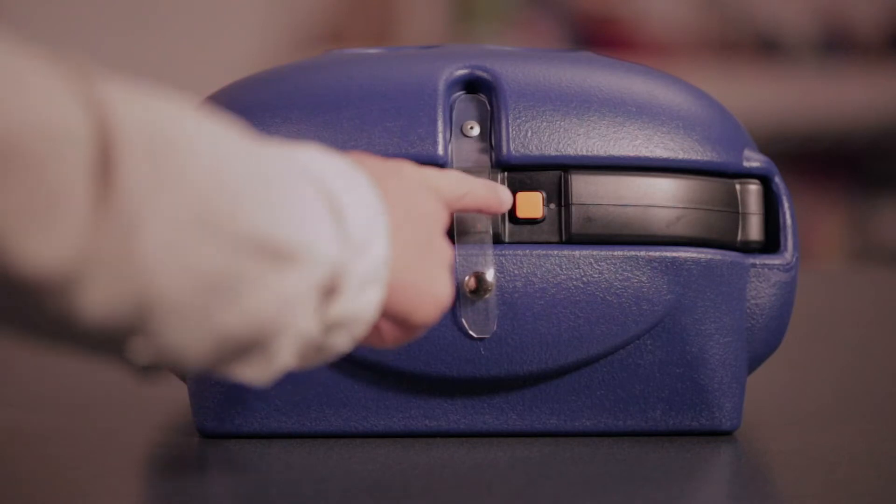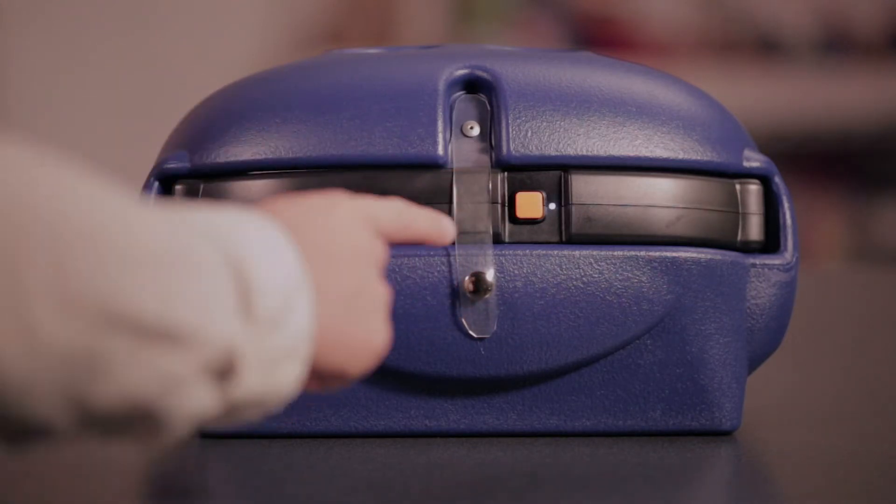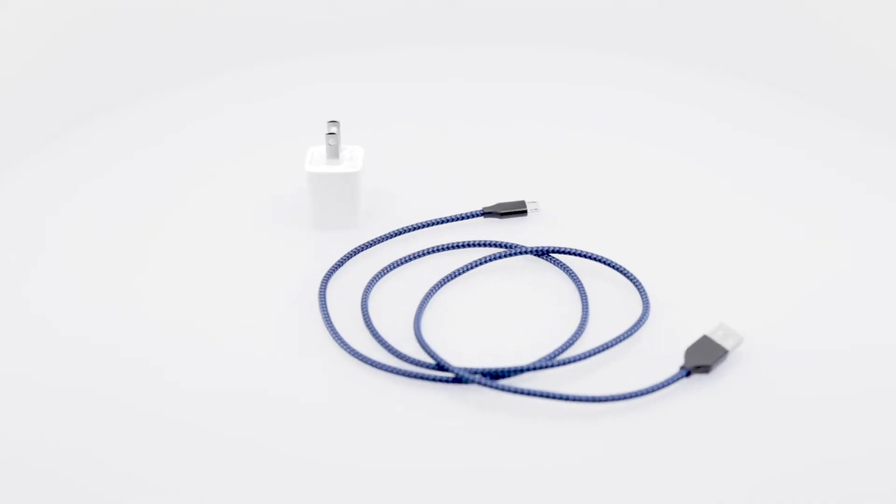The glow bar LED power indicator also displays the battery charge state. When the indicator turns red, it's time to recharge. USB power supply and micro USB cable are included.